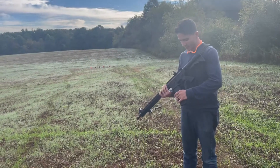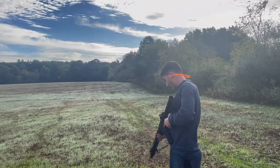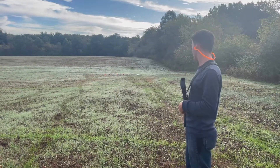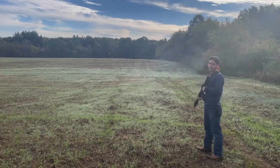First time this gun's ever been shot, that's why I'm taking the first shot — in case something were to go wrong. I'm going to aim for the dirt, nothing crazy. That is not bad at all.